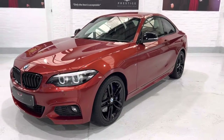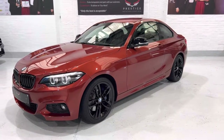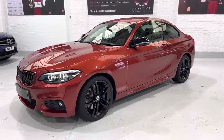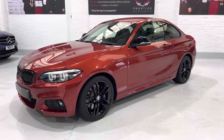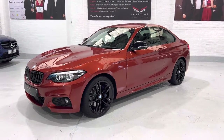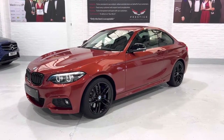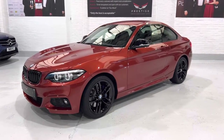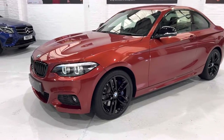The wheels had a couple of minor little chips but they weren't bad at all. We decided to have them fully repowder coated — not just spray painted. The tyres come off, they're stripped, and then gloss black powder coat is applied to the wheels.